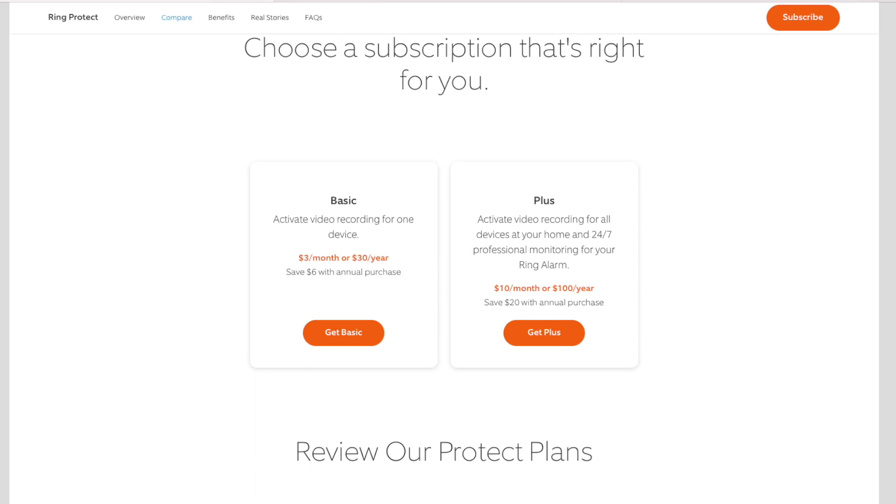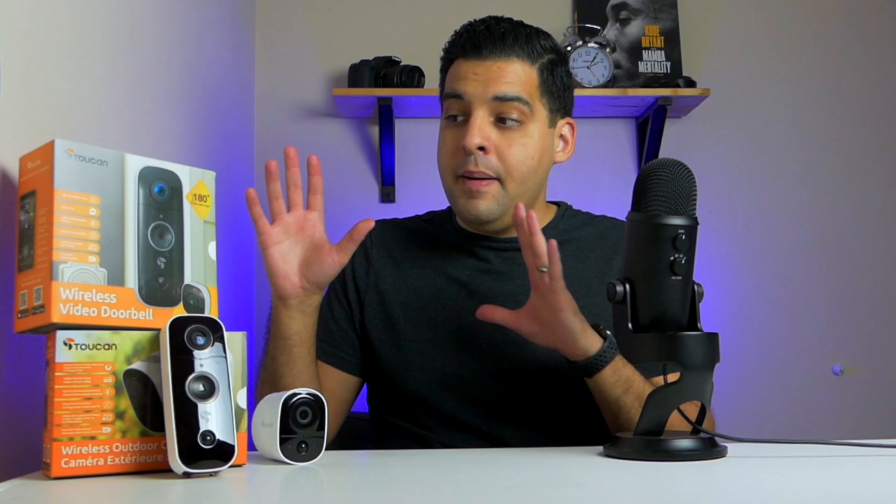One good thing about the pro membership is that the $2.99 covers all of your Toucan devices — multiple cameras and doorbells alike. When you compare this to Ring, Ring charges $3 a month per device, or $10 to cover all your Ring devices. With Toucan you're only paying $3 to cover everything. Toucan also offers a $10 per month tier that extends recording history to 90 days, compared to Ring's 60 days at $3 per device. If you want extended history, go with the $10 plan; otherwise, the $2.99 pro membership has been more than enough for me personally.